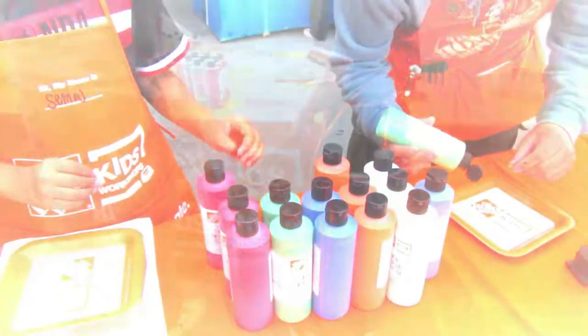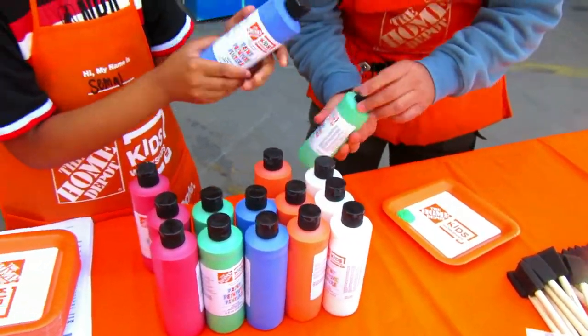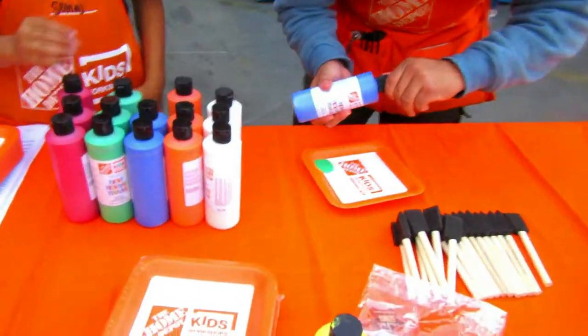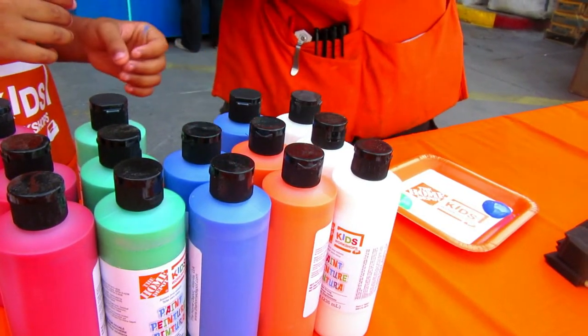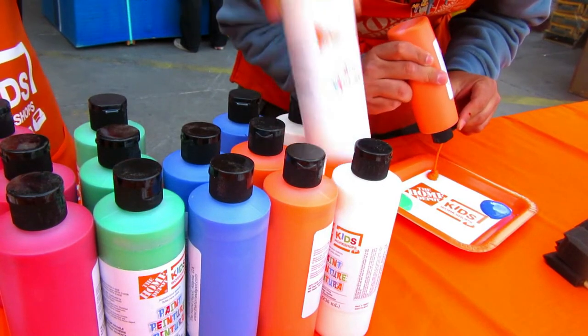It's time to paint the picket fence planter. What color do you want? Blue. Blue? What else do you want? Orange? These kids' workshops typically occur on the first Saturday of every month from 9am to 12pm.